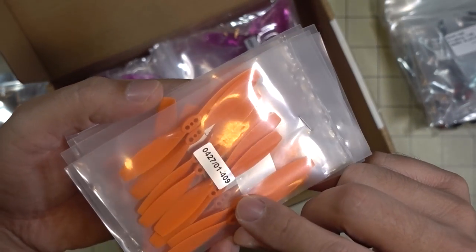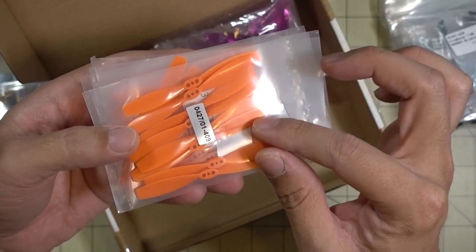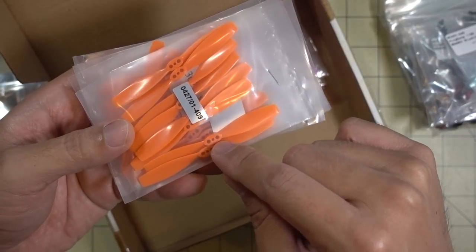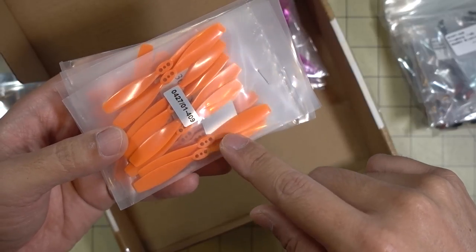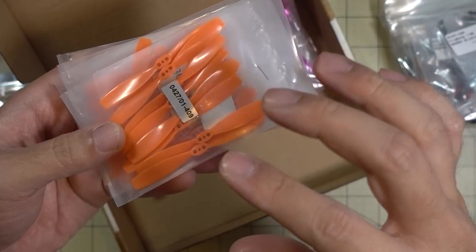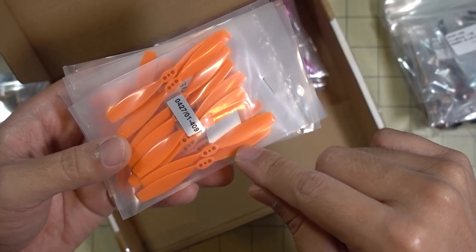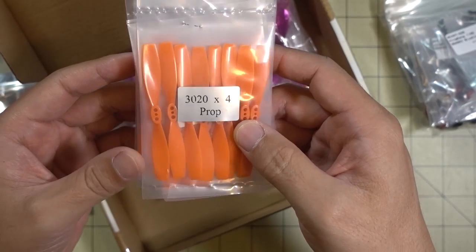I'm also going to test out these clones of the Rotor-X 3020 props, and I'll probably cut these down to 2.5 inches as well. I'm going to test these on the really high-KV motors — I have those Eachine 1102 11,500KV motors. On that small size like 1102 or 1103 with a 2.5-inch tubular prop, you get a lot of efficiency and a lot of power and thrust. So we'll test that out and see how it does.